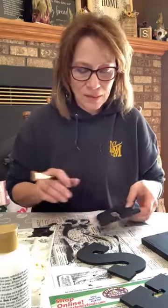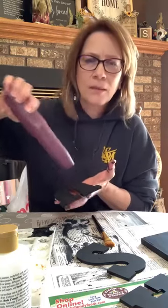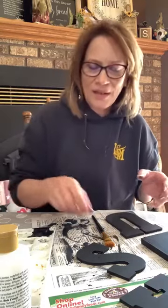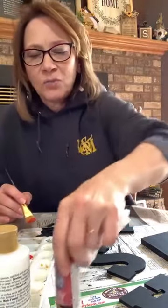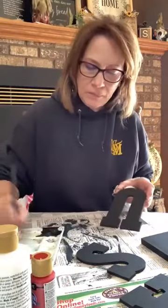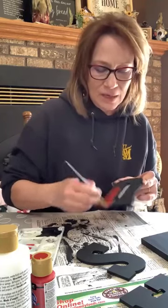I want to make sure this is good and dry before moving on. This is Americana Country Red — any red will do. I'm just brushing it on with the scruffy brush. I want good coverage so you can see it, but it doesn't have to cover everything. I'm just going to do it all up and down too.